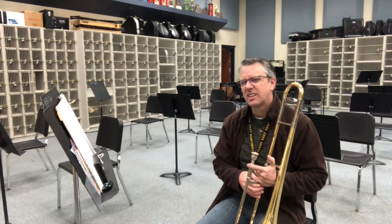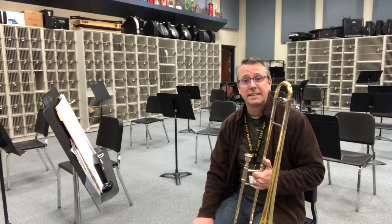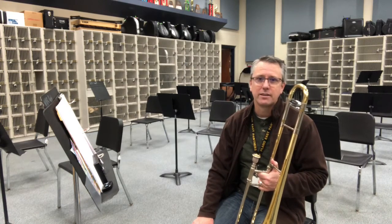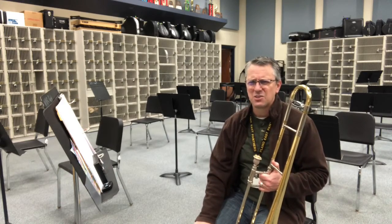All right. So mostly the thing you've got to remember about the key of C is just remember playing E natural, because we're so used to playing E flat. E flat is sort of like what we've been doing all year, so an E natural takes just a little extra thought.